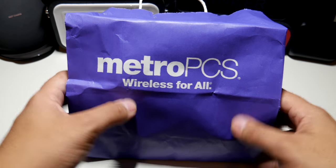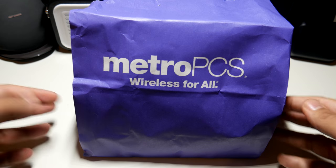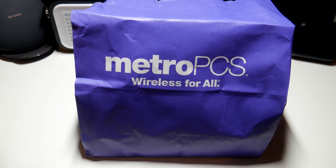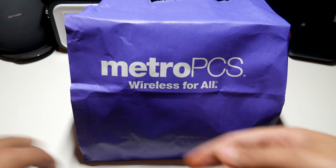Hey, what's going on everybody, this is Alan Anthony from Phonetech at Work. As you can see I have a lunch bag that has my lunch for today, but actually it's really a phone, so start the video and show you what I'm talking about.